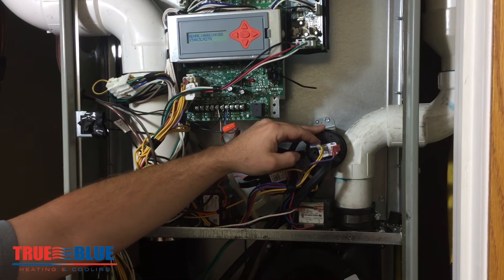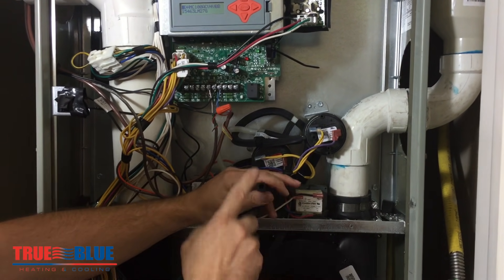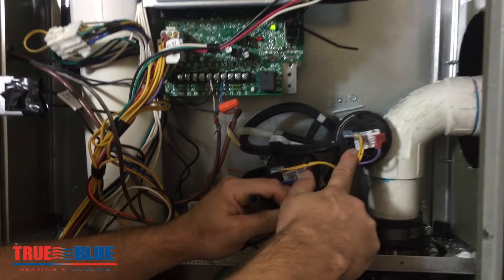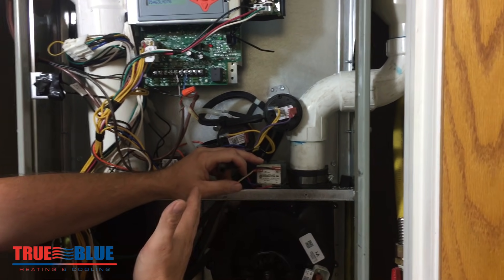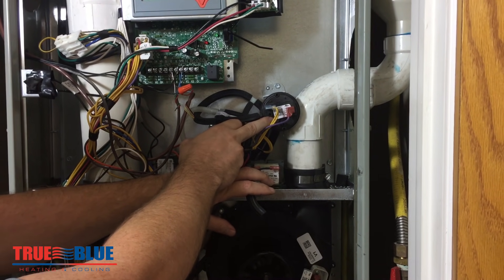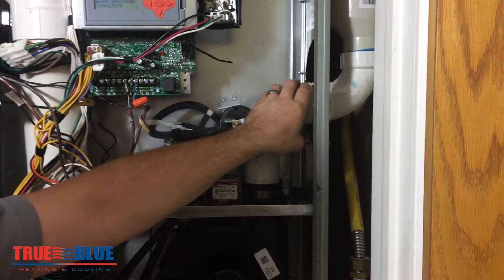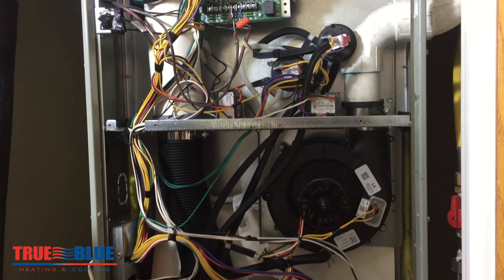That's where specialty tools can really come into play. If you have a draft gauge for measuring draft, you can pull this hose off, hook up your meter, and see how much draft it's actually pulling. You can see that it's supposed to close at 0.76 inches of water column — way less than 1 psi — and all of that will typically always be written on the pressure switch. If your meter shows you have more than enough draft and that switch is still not closing, then that switch has most likely failed. If you have less than that amount of draft, that's when you need to start looking for a restriction in the flue piping. On a 90% unit, this could be waterlogged, causing it not to draft properly — it can definitely be something other than the switch.